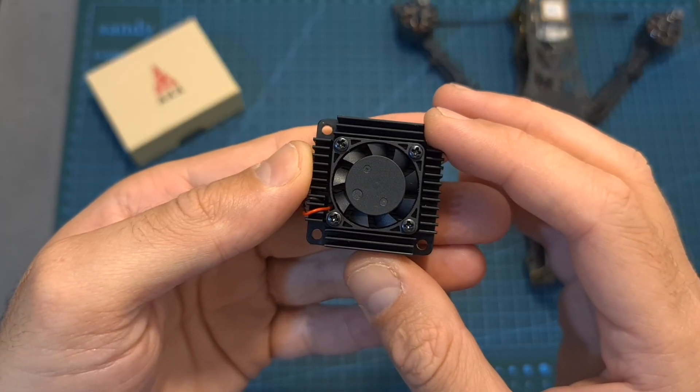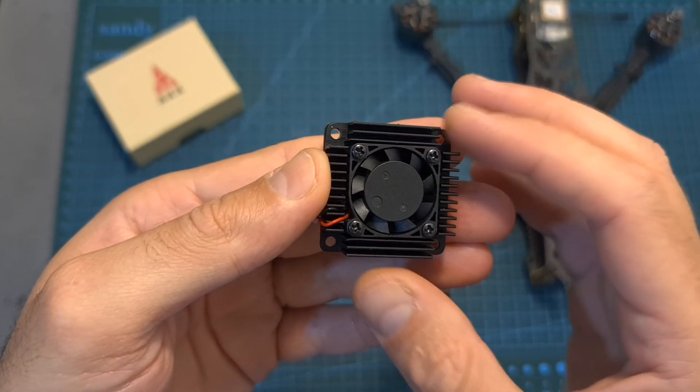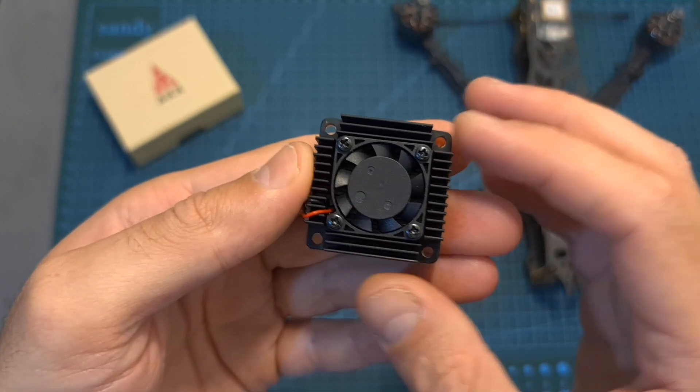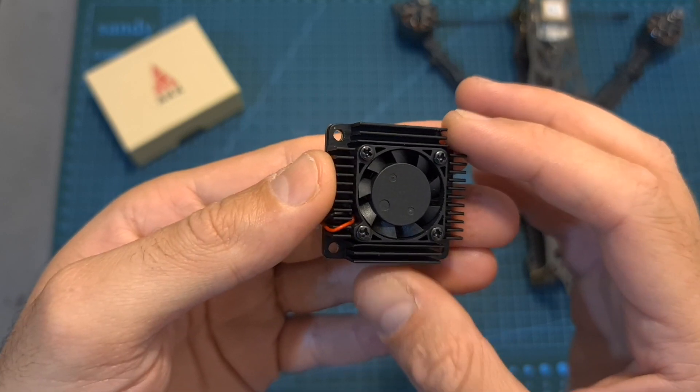So overall, this VTX looks like a pretty good option in case you are in the market for a very powerful 5.8 GHz video transmitter, since this is one of the most, if not the most, powerful options that you can currently find.